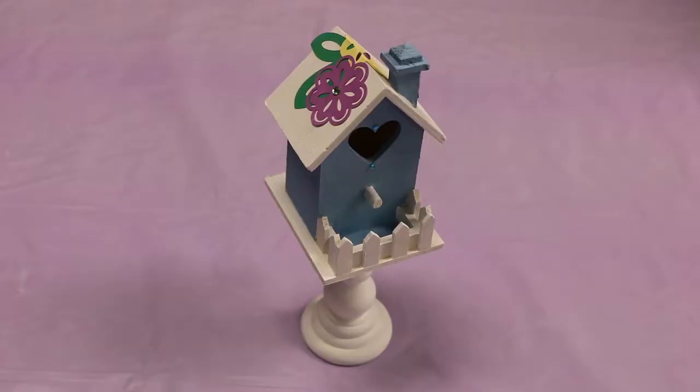Hi everybody, my name is Angela. We're here at the Huron Public Library. Today we're doing our May craft and we're gonna be doing birdhouses. So let's get started.